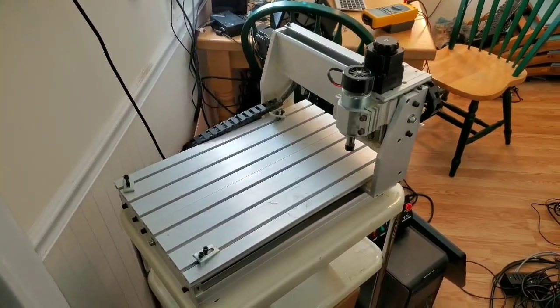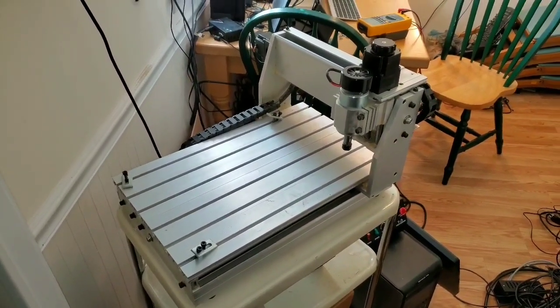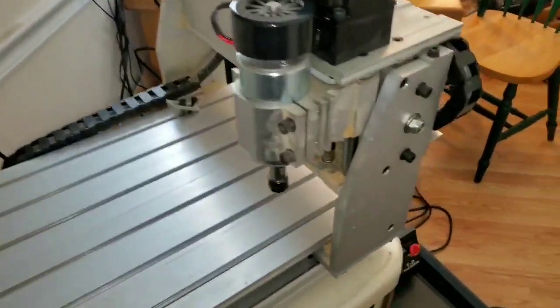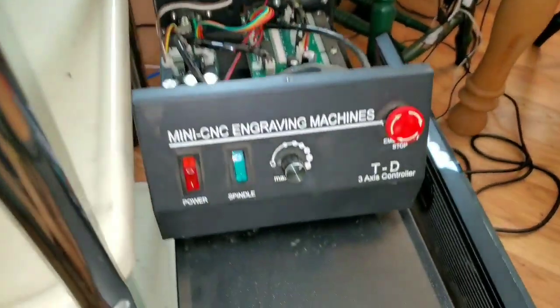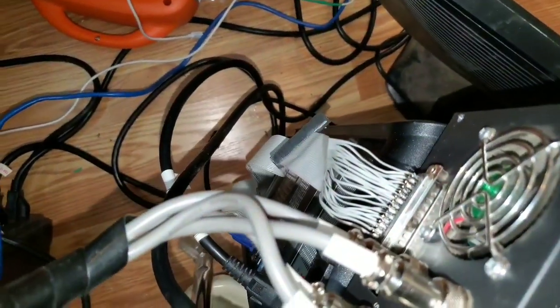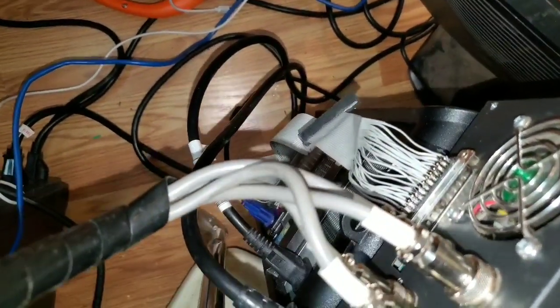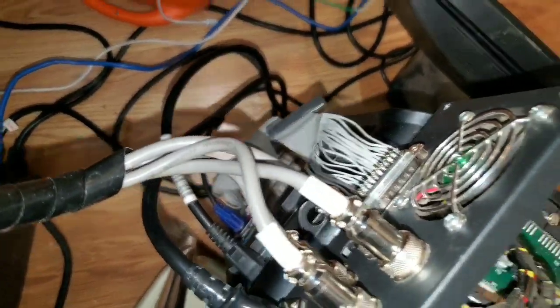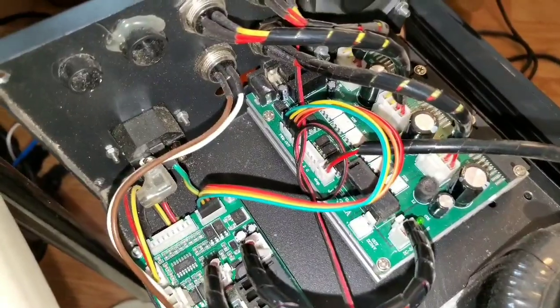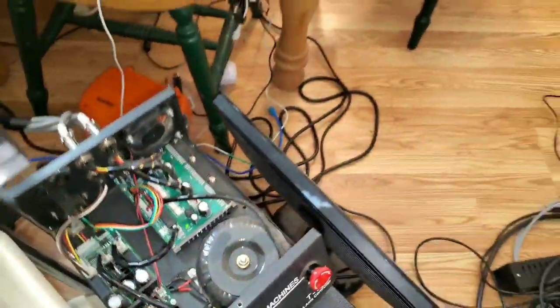This is a 3040 CNC I just picked up. I had to make a parallel cable — I had a couple spare DB25 males. I've got the PWM on and off working on the spindle so I can control it from Mach 3.